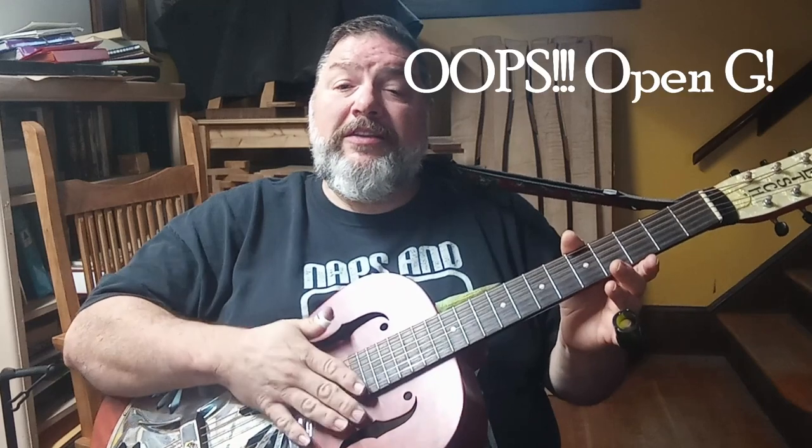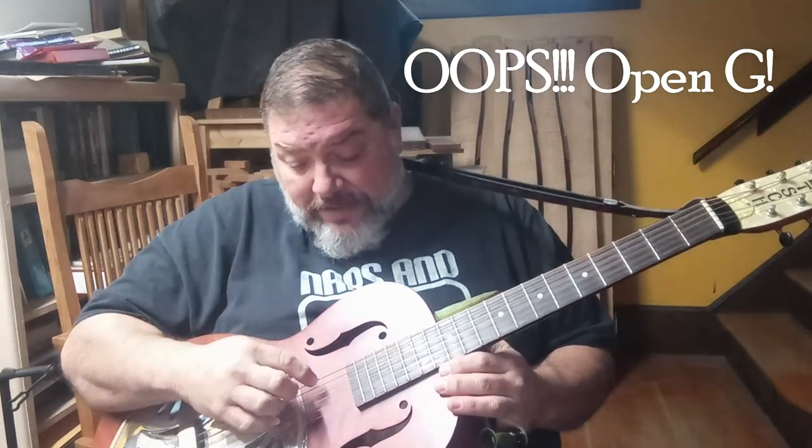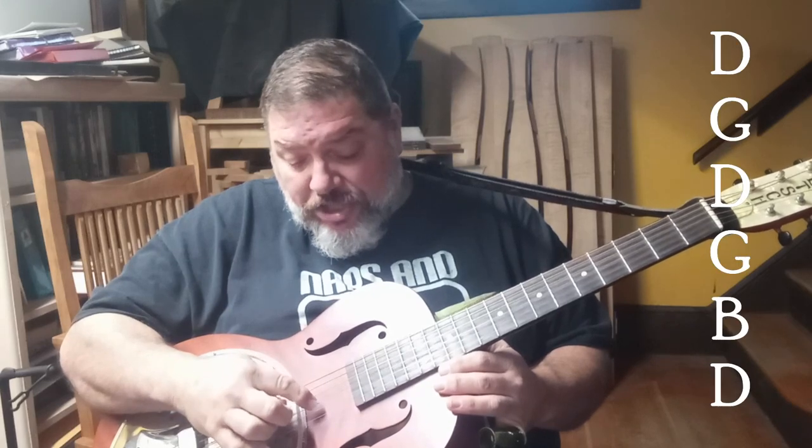Part of this lesson was filmed at that live lesson I gave this week. Now, to start with, this guitar is tuned to Open D or Spanish tuning, and that is D, G, D, G, B, D. Let's run over and get a look at that.